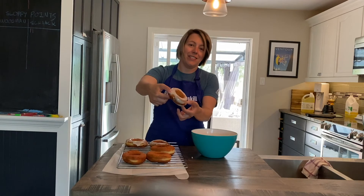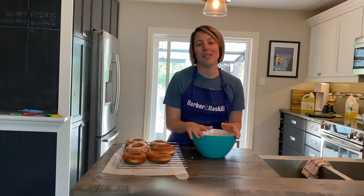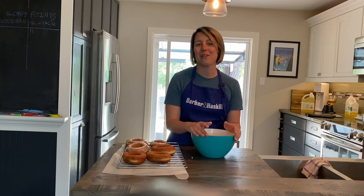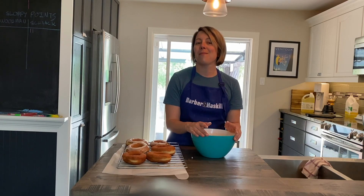So there you have it — a glazed donut! Let me know if you give the recipe a try. Next week or the week after we are going to be making cornbread — Micah's famous recipe. That's how you make donuts. Thank you for joining us on Barbara and Haskell's Kitchen. If you have any questions about the recipe or ideas for upcoming shows, please leave them in the comments below.